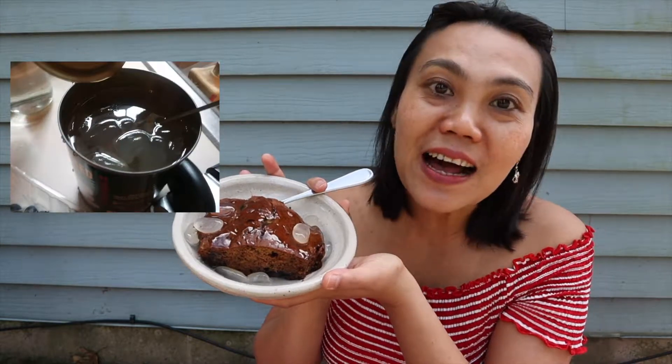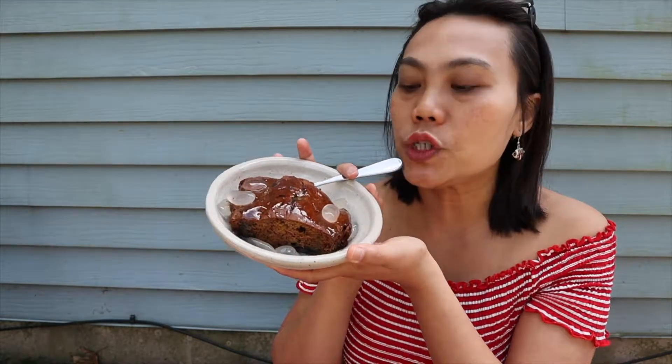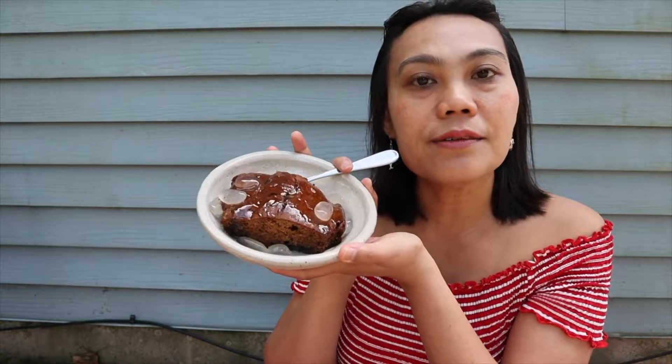I get confused between teaspoon and tablespoon because I keep thinking about the initials on the spoon measurements — TSP and T-something. Anyway, this time I scaled up every ingredient, and the cake came out very soft — softer than last time. I really like this one. I baked it for 30 minutes at 350 degrees Fahrenheit.